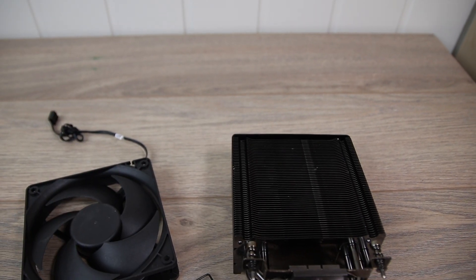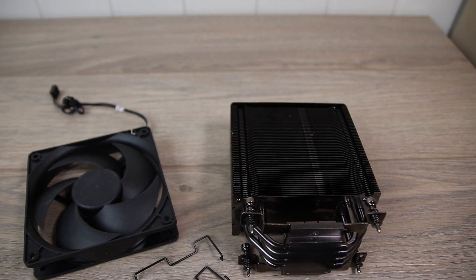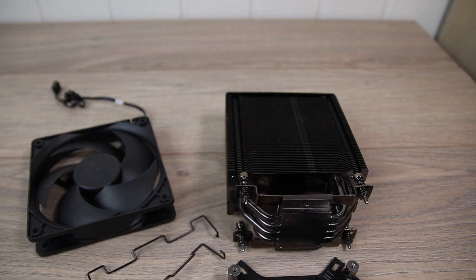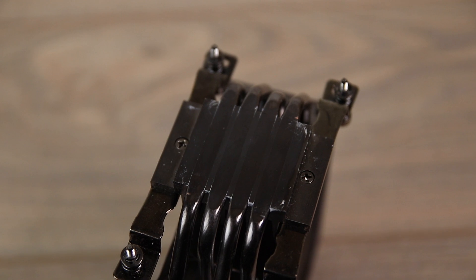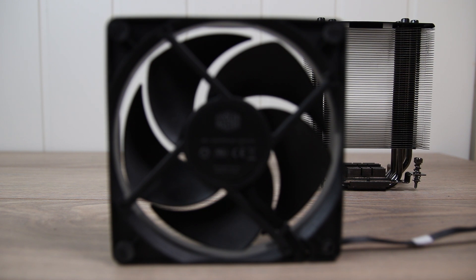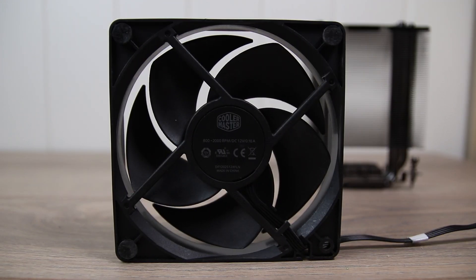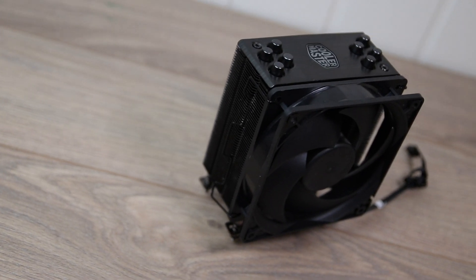This is the reference cooler in this roundup — the Cooler Master Hyper 212 Black Edition. It's a great cooler for a great price. It features four nickel plated copper heat pipes in direct contact with the heat spreader of the CPU, similar to the Wraith Prism. The tower cooler is 158.8mm tall and uses a very quiet 120mm fan. You can also mount another 120mm fan for a push-pull configuration, but we will stick to push for this comparison.